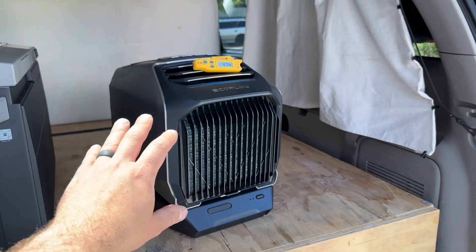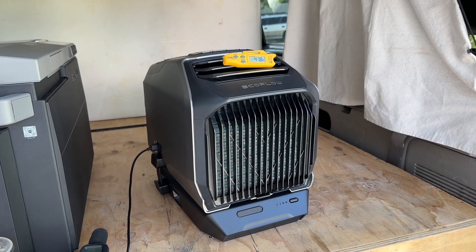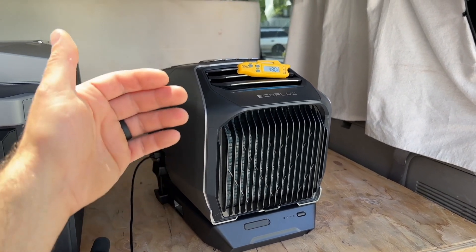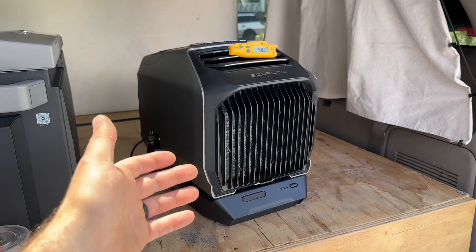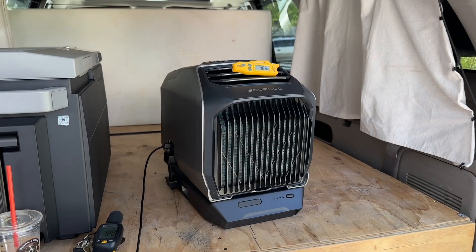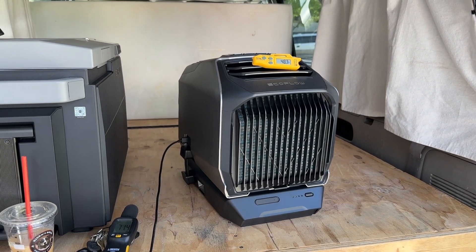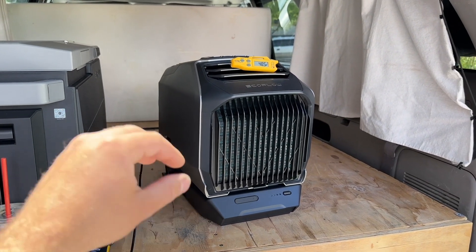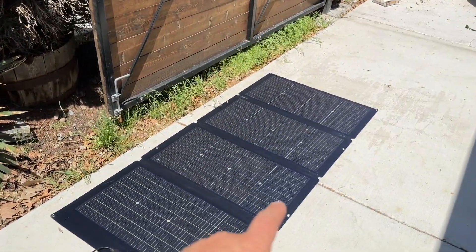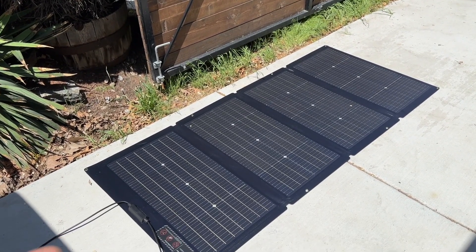I tested the EcoFlow Wave 2 and we were able to get eight and a half hours of run time, which is a super great result. Typically we want heating or cooling when sleeping in a vehicle or camping in a tent. Even in an emergency situation where your home AC isn't running, you can run this overnight, simultaneously charge it with solar, and keep the battery powered up for extended use.